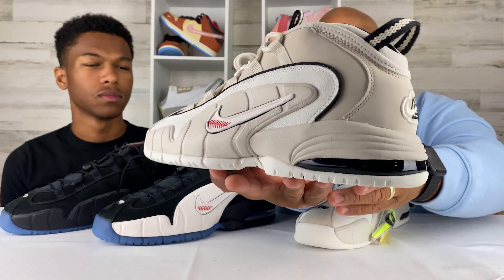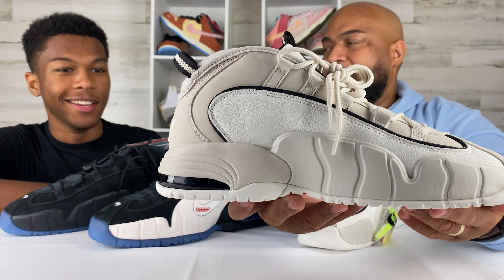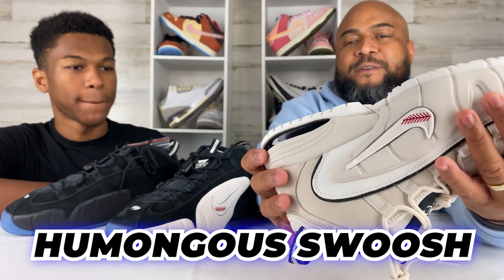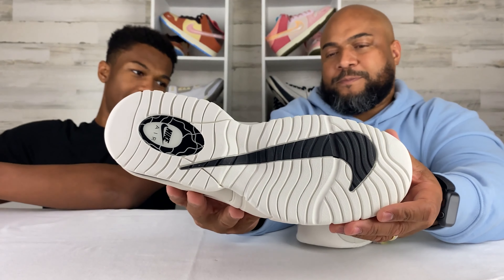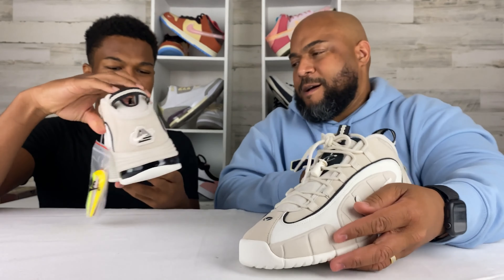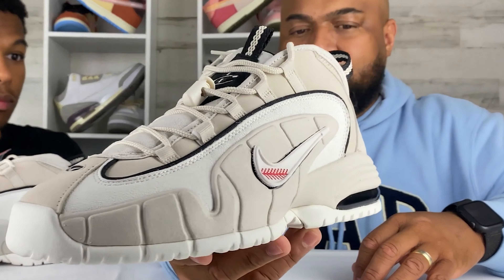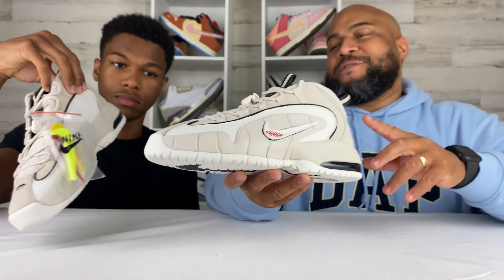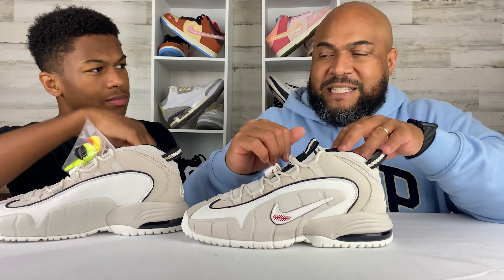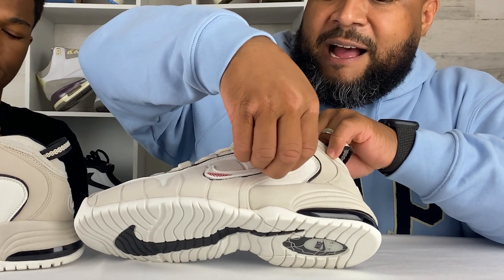You get the tint on the air bubble in the back, which is cool. In the 90s they were doing a lot with that exposed air bubble. Then you got a big humongous outsole on the bottom. I like the color of this shoe and the tint on the air bubble — that's cool. So y'all feeling this Photon Dust colorway? This is a new take on an old classic. The special feature they dropped in this one — again, this is the Recess pack — they gave us customization options all over the place.